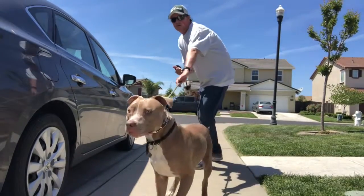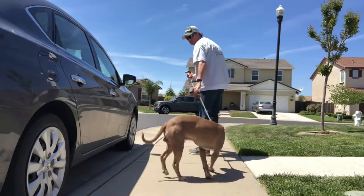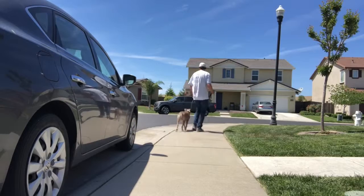He still wants to go out in front, and that's okay. This is all just part of the beginning processes with the new prong collar.